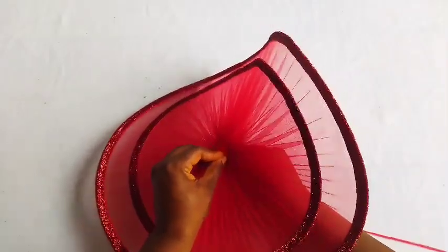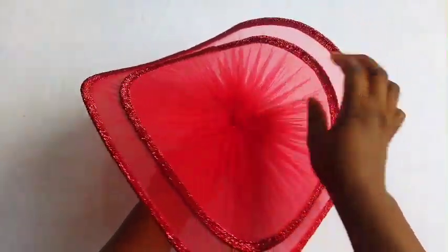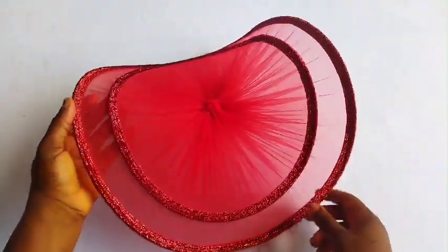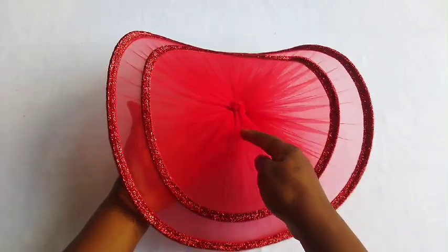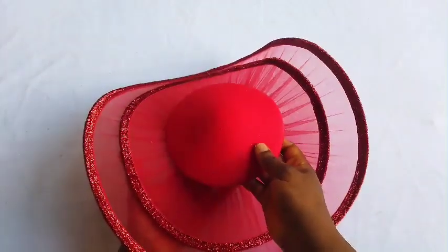I'm using my needle and thread to tack the center — you can see what I'm doing there. You can do this within an hour and everything is ready. I'm tacking the center, and after that I'll take it to my sewing machine and sew around this point — but before sewing around, the cap base will come from under.